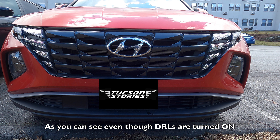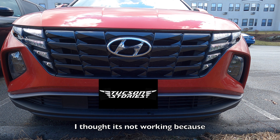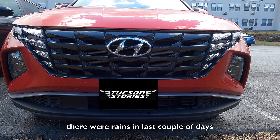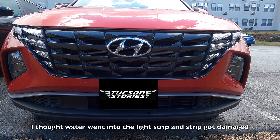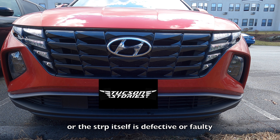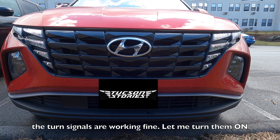As you can see, even though DRLs are turned on, the night strip is not on. I thought it's not working because there were a couple of rains in the last couple of days — I thought water went into the strip and it got damaged, or the strip itself is defective or faulty. But the thing is, even though the white light is not working, the turn signals are working fine.